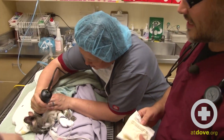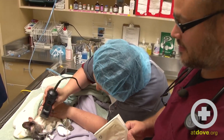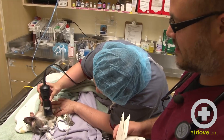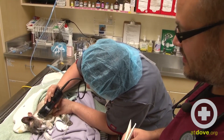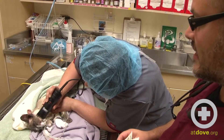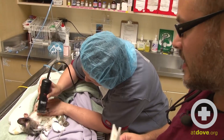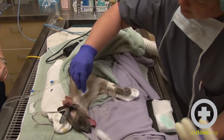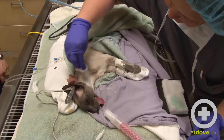We have the patient positioned in right lateral recumbency to have the left side of the neck facing up. This is the side we use as we usually want to place the esophagostomy tube on the left-hand side through the esophagus. We are now prepping the site with some surgical scrub.